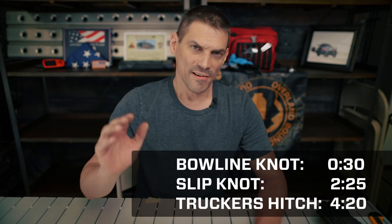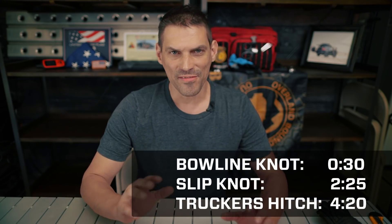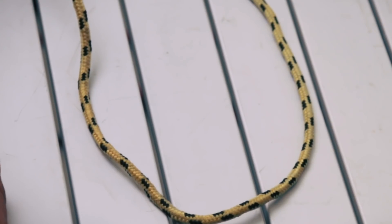Hi guys, welcome to the Overland Bound channel. We want you to build a rig and find that connection with nature and have true adventure, because we believe it's necessary. Today I'm going to show you three knots you're going to use on every single adventure: the bowline knot, a simple slip knot, and the old faithful trucker's hitch. Let's get right into it.